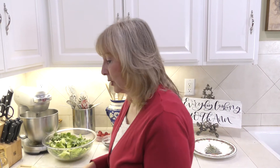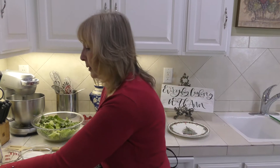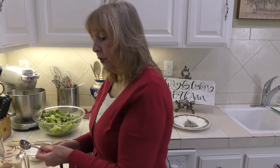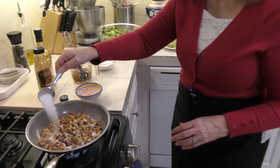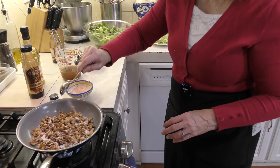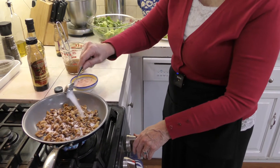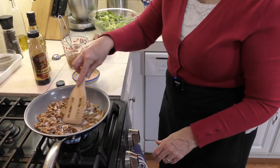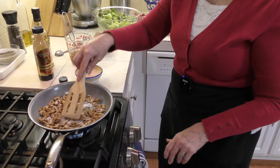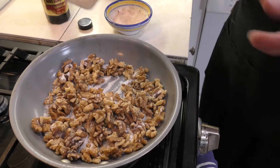Now I'm going to show you how to make sugared walnuts — it's such a simple thing to do. Let me turn my heat on to about medium. Depending on how many nuts you have, I'm putting about a tablespoon of sugar in here; sometimes I'll use more. You want to put some sugar in and it's going to caramelize — about a tablespoon and a half. This is going to take a little bit of time because you don't want to burn the walnuts, so I'm going to wait for it to heat up.